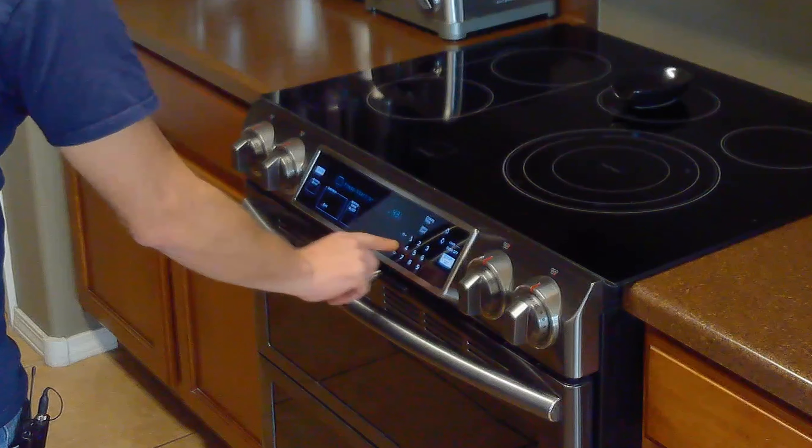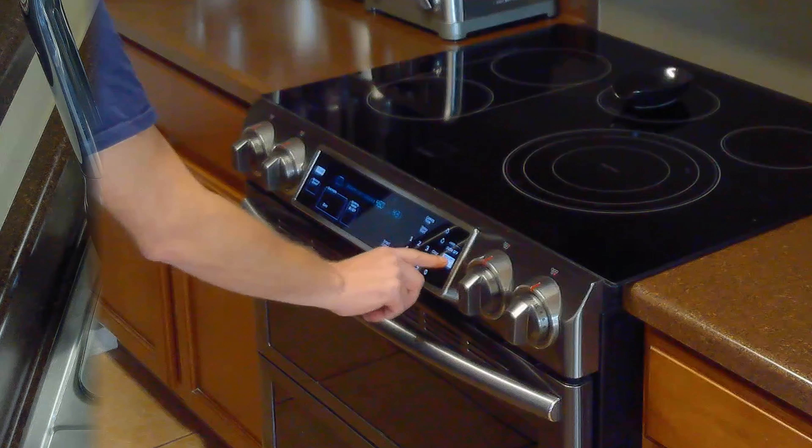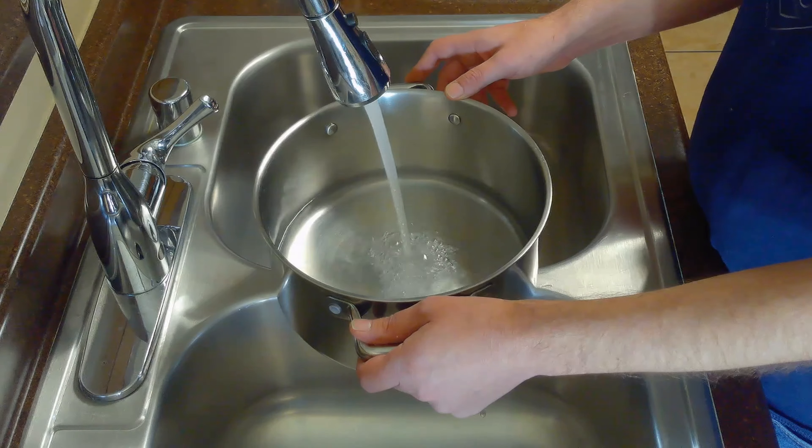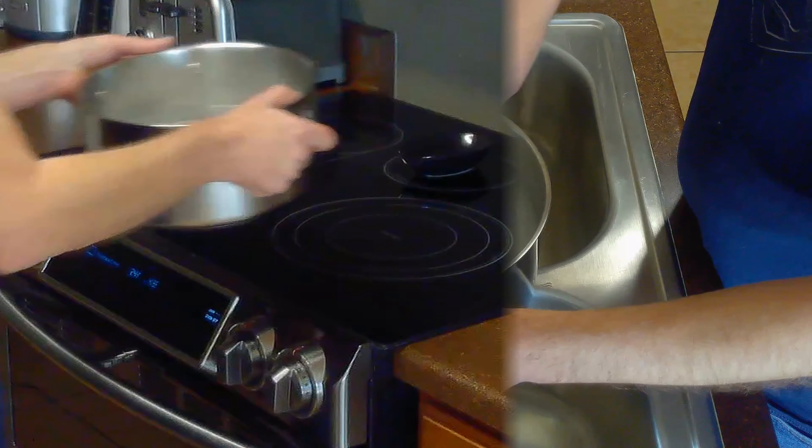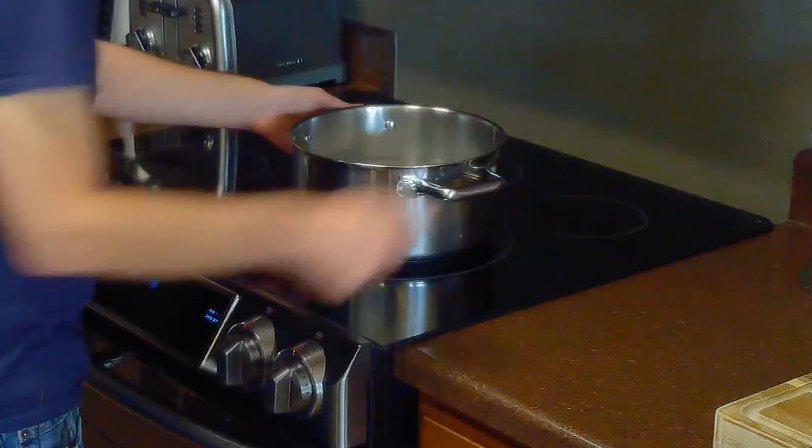Once our dough finishes proofing, we'll preheat our oven to 450 degrees Fahrenheit. Then we'll fill a large pot two-thirds of the way full with water, stir in our two-third cups of baking soda, and bring it to a boil on the stovetop over high heat, stirring occasionally.